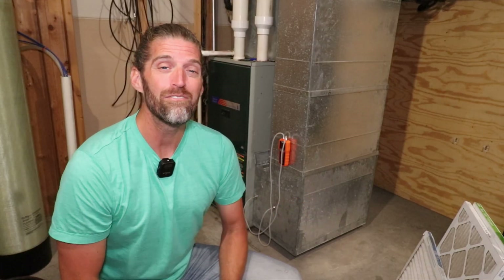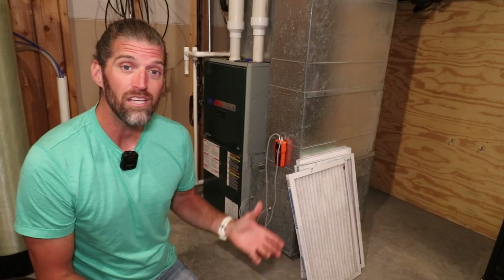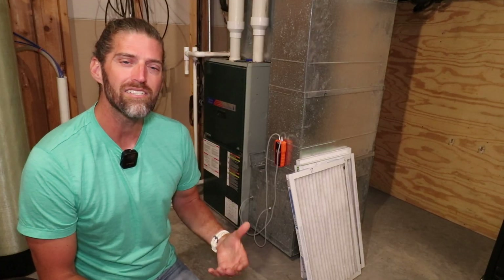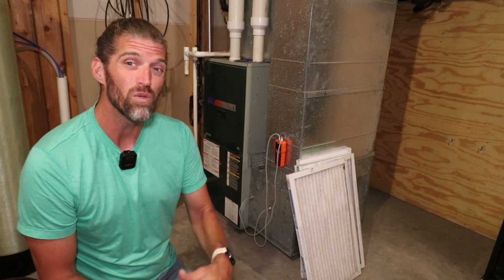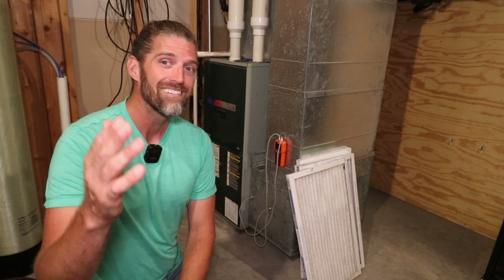Hit that like button if you enjoyed the content and don't forget to subscribe so you don't miss upcoming videos. Since we're on the topic of HVAC, you might also check out these videos regarding air conditioner maintenance to keep yours running at peak efficiency, maximize cooling, and minimize energy usage — which costs you less money. Thanks for tuning in and learning about air filters with me. I'm James with Learn From Dad. Stay curious, friends!